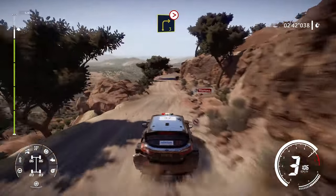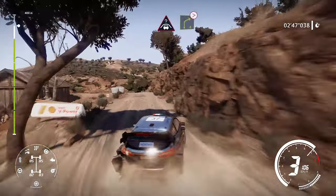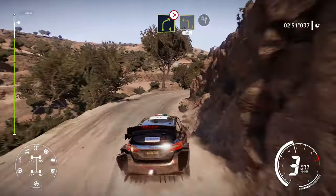Into right 3 tightens. Into left 4, into right 4 tightens 3. Into left 3 medium 50 for finish.